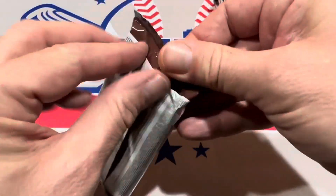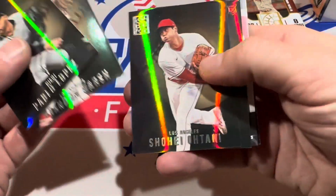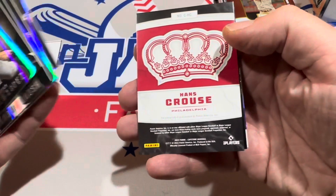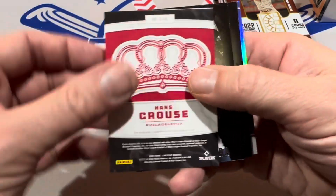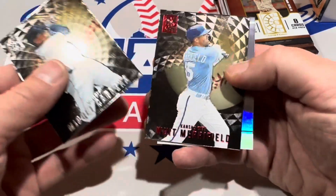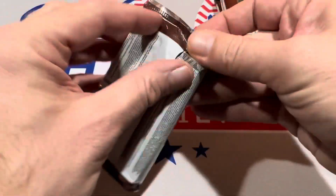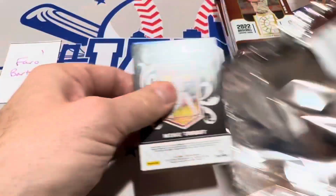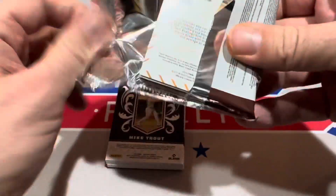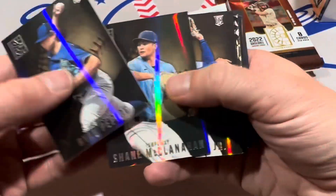Still looking. Jazz Chisholm, no offense, but only one hit so far — I was thinking they'd come a little more quickly. There's O'Neal Cruz, Hans Krause — that's going to be the second hit. It is an autograph, Hans Krause numbered to 99. So that tells us that the rest of the way it's just going to be relics.